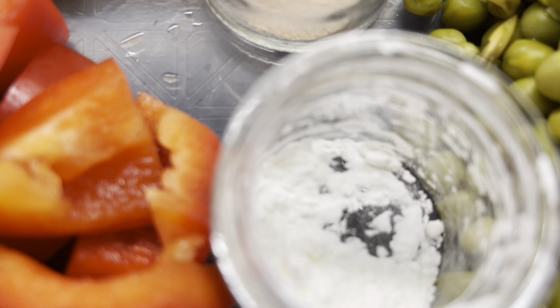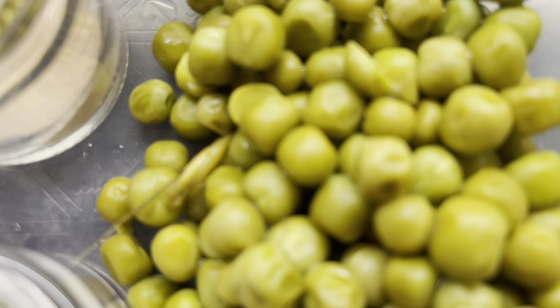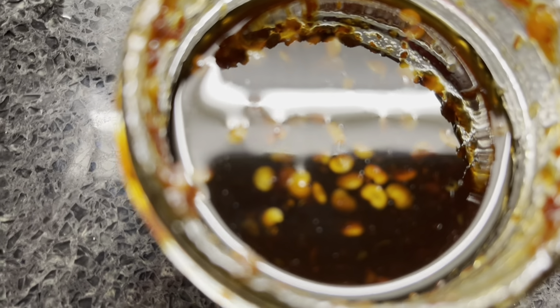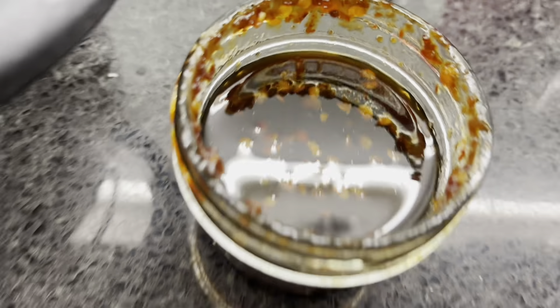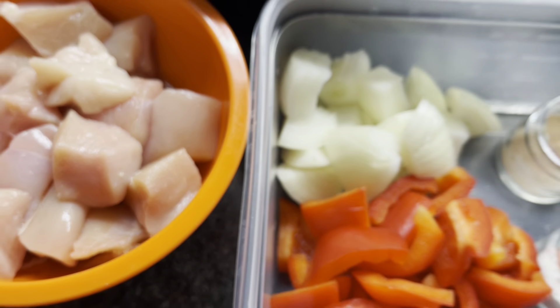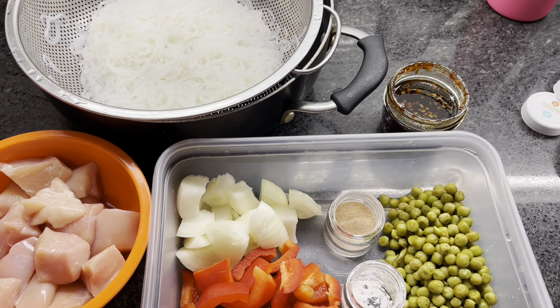The cornstarch is half teaspoon, and green peas guys is 1 cup. And that's what will make our sauce delicious — about 5 to 6 tablespoons. So, chicken vermicelli. Let's do it! Samahan niyo ako guys.